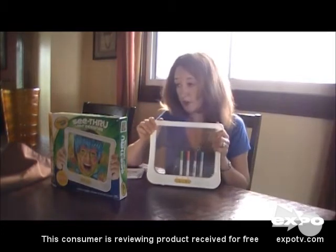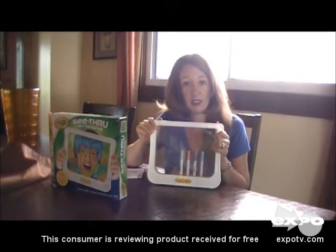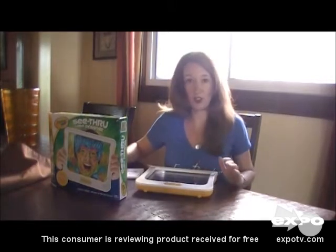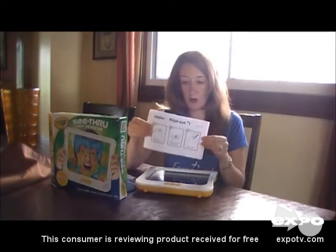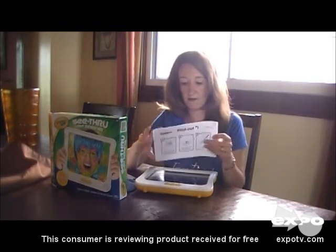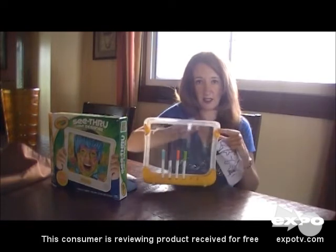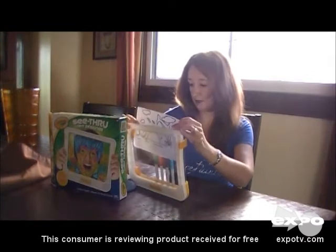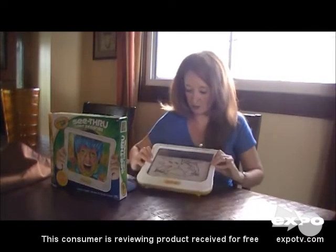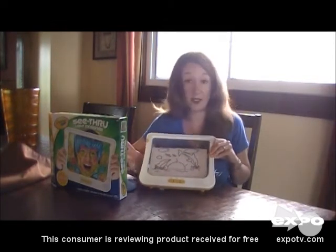There's lots of different things you can do with the Crayola See-Through Light Designer. You can go to Crayola's website at www.crayola.com, look under printables, and you'll find a whole bunch of printouts you can slide into the Light Designer. If you look in the back, there is a little holder. You slide them in like so, and then your child can trace and have a really cool dolphin design or anything else they choose.